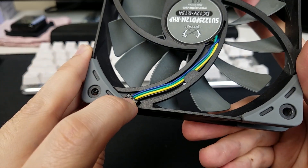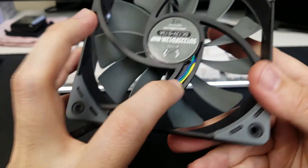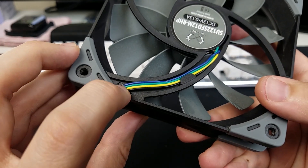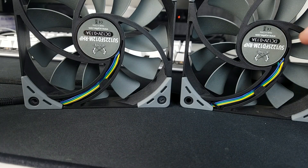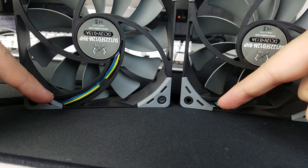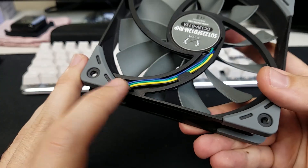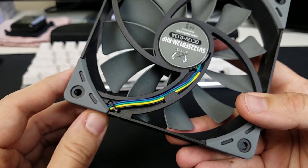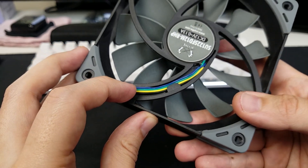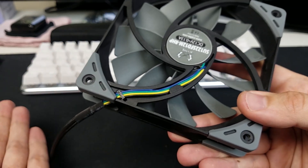We also have this black clip right here that helps keep the cabling that goes across the section of the frame organized. On one of my fans, this clip broke pretty much the second I started handling the cabling at all. Again, not actually a huge deal — this didn't happen with any of the other fans that I have. Really all that's going to do is mean you have to be slightly more mindful of how this cable lays down when you mount the fan, but if you're using this in a case fan environment, it shouldn't really be a problem.